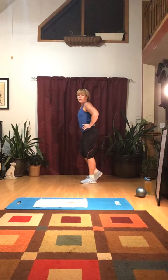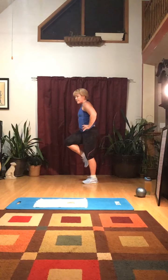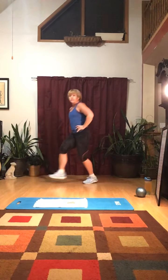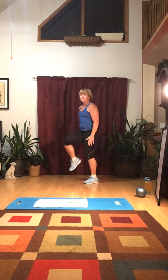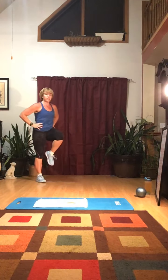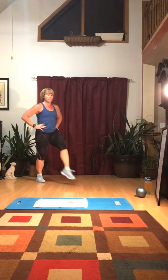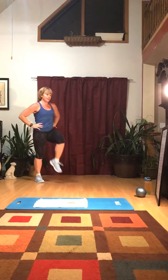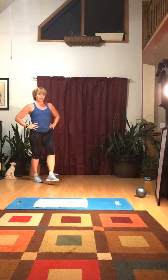Next: forward lunges. It helps your balance more if you lift your knee up at the top — you don't have to, but try. Stay on that leg: four, five, six, seven, eight, nine, ten. Then the other leg: one, two, three, four, five, six, seven, eight, nine, ten. Forward lunges — pretty straightforward.